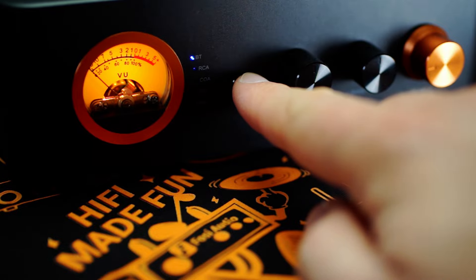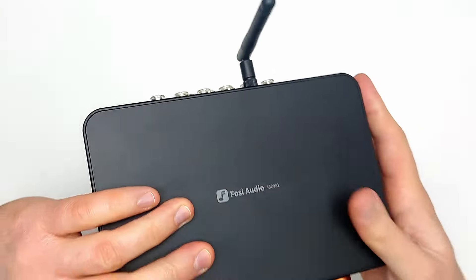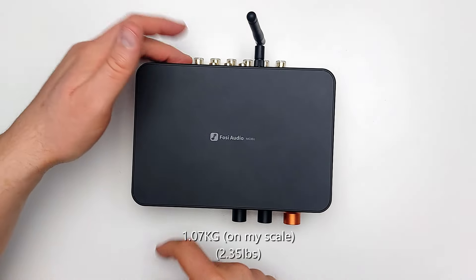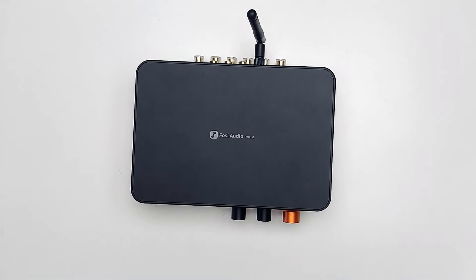Under the device are four small rubber feet which do a decent job of keeping it in place while the mode selector is being pushed or the volume is being adjusted. At 1.07kg, the MC351 feels neither heavy nor light for its size. On the back things get a bit more busy. From top to bottom, left to right, we have a pre-out, Bluetooth antenna, RCA and coaxial inputs, optical input, and USB.